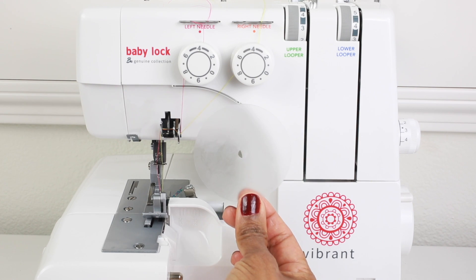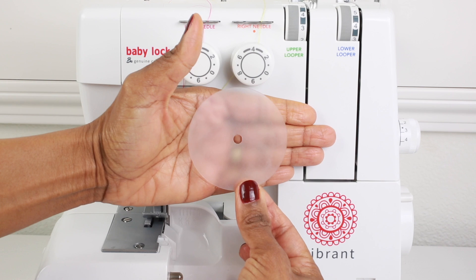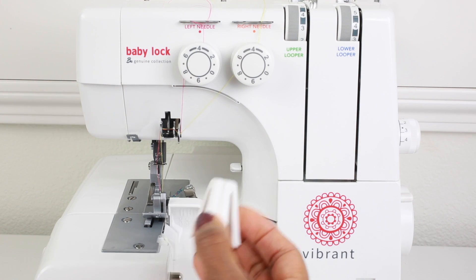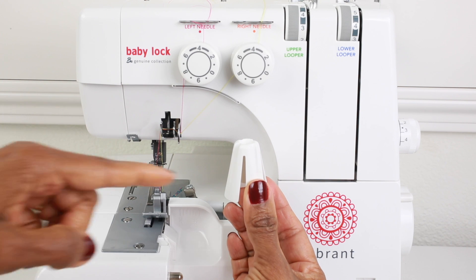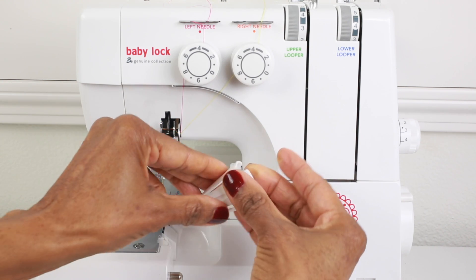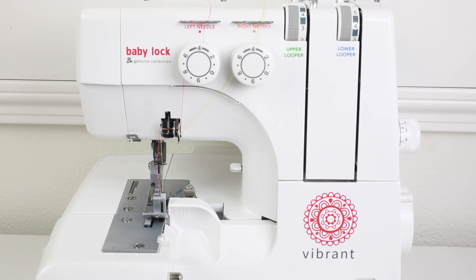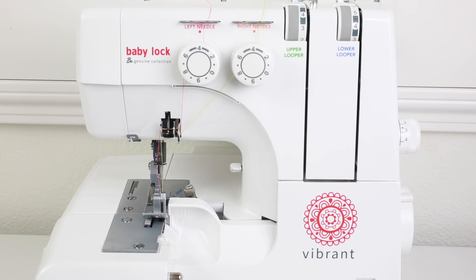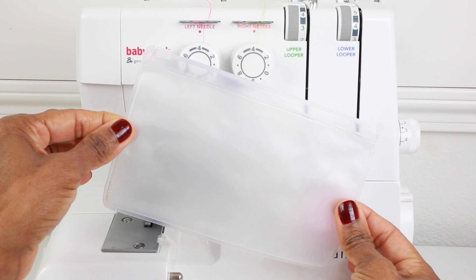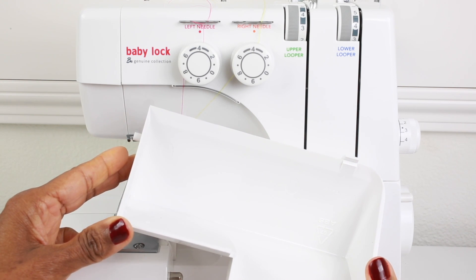Next we have a set of tweezers that can be used for all different kinds of things. We get four spool discs and these are used at the bottom of the cone threads — you place this onto the metal pin and then place the cone thread on top. We get four spool holders which can be used two different ways: if you're using a small cone of thread, place the spool holder on top of the metal pin with the narrow end up; if you're using a large cone of thread, place it onto the pin with the wide end facing up. We get four spool caps to place on top of the spools of thread, an accessory bag to keep all of the accessories, and a lint tray that is used to collect all of the thread and fabric that's being cut during the serging process.